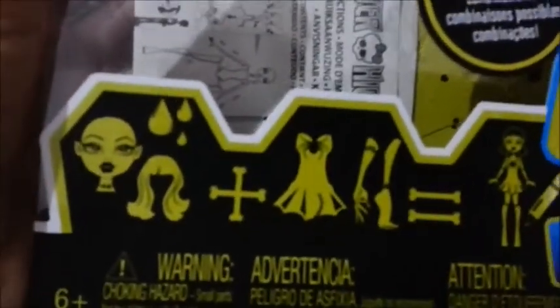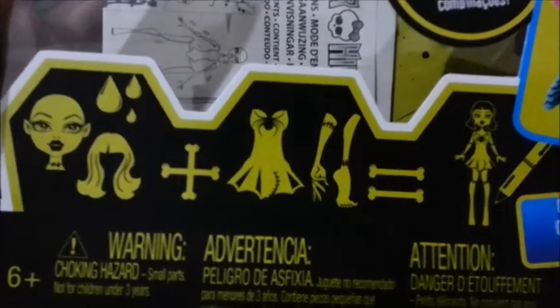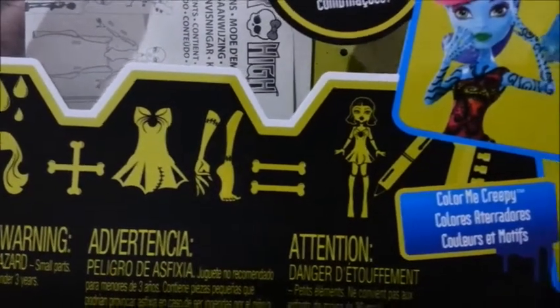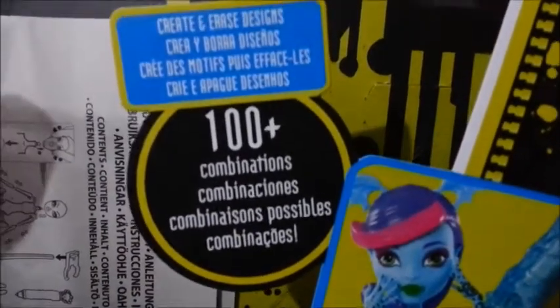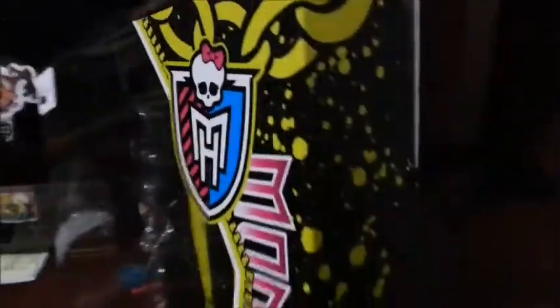Aqui vem escrito: cabeça mais peruca e gotinhas d'água, mais vestido, membros, igual a boneca inteira customizada. Daí tem uma caneta simbolizando que você pode customizar. Aqui tem uma foto dela sendo customizada. Aqui mais de 100 combinações. Crie e apague desenhos. Aqui Monster High e Sclash no meio, e o símbolo de Monster High. Aqui tem a corrente, os pingos de tinta. Aqui em cima é transparente.